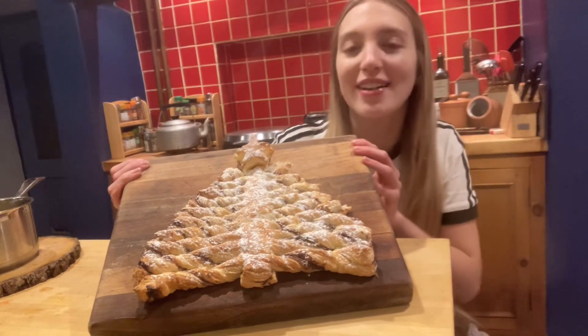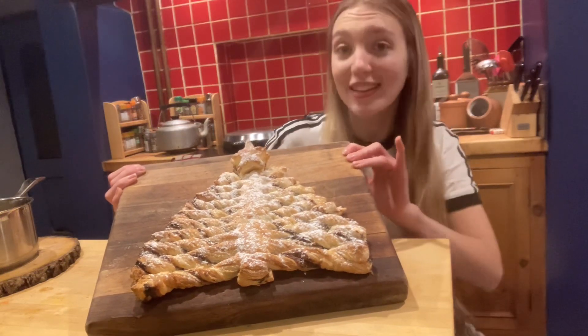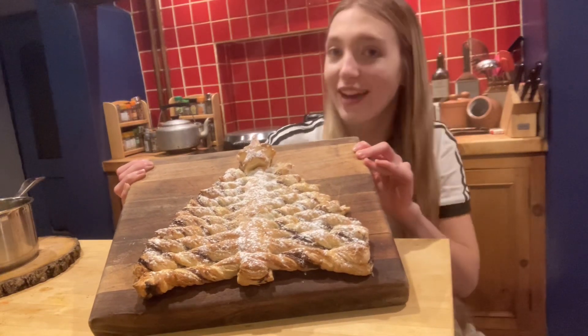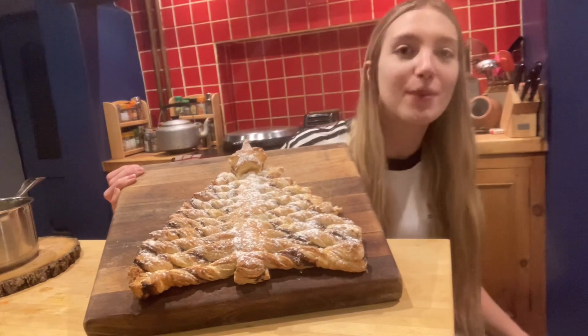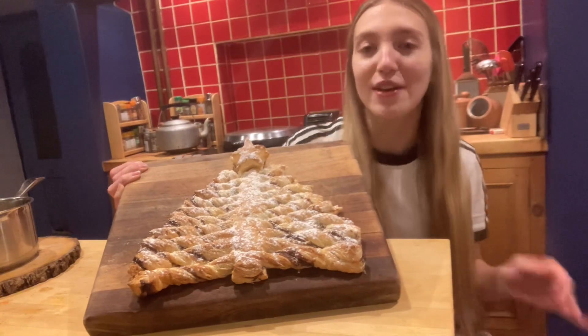Hi everyone, today I'm going to show you how to do this really cute Nutella Christmas tree. This recipe is really simple because you only need four ingredients: puff pastry, an egg, blanched almonds, and Nutella. It's really great because you can actually swap the Nutella for other things — if you want to use peanut butter or biscotti you can, or just have a bit of an experiment. It's a really great recipe.